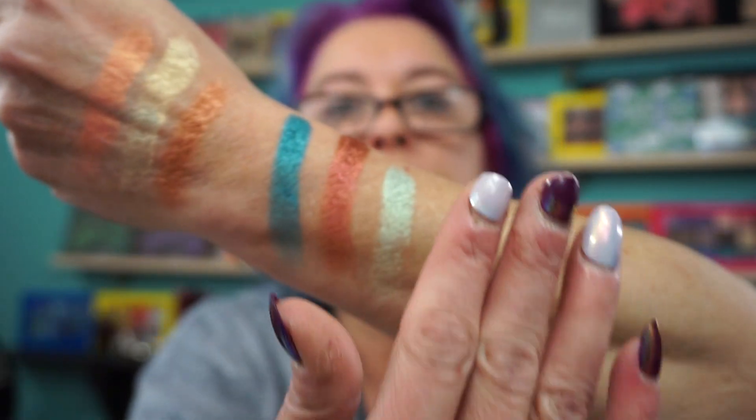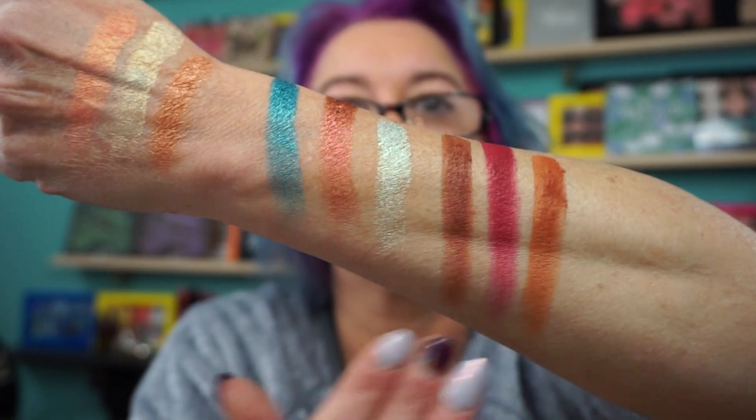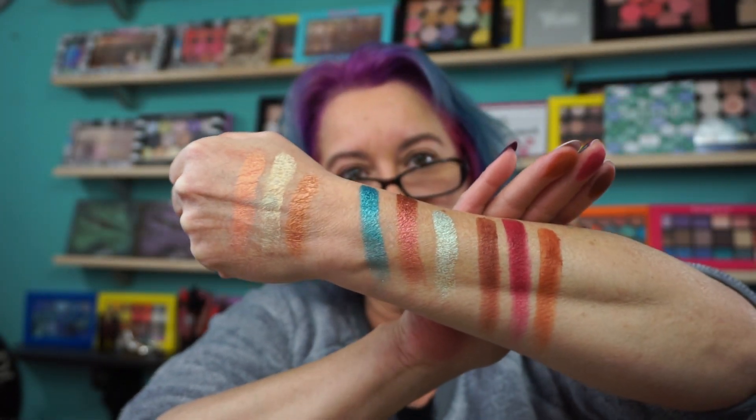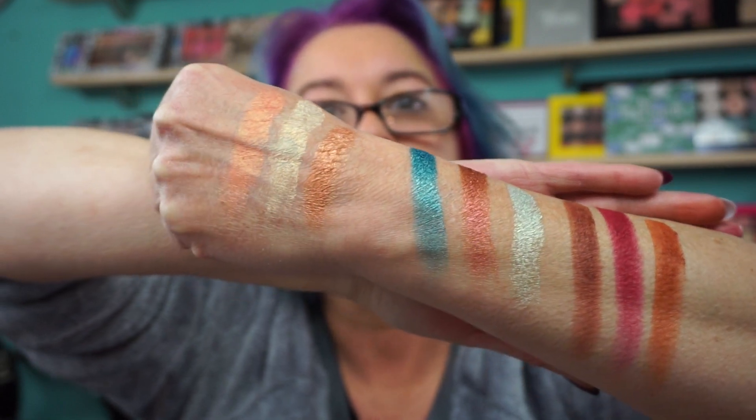And then we have the mattes. She makes beautiful mattes too. Her formula really reminds me of like the Makeup Forever formula or something like that — it's just highly pigmented. Glides on beautifully. And as you can see, the shades are stunning.